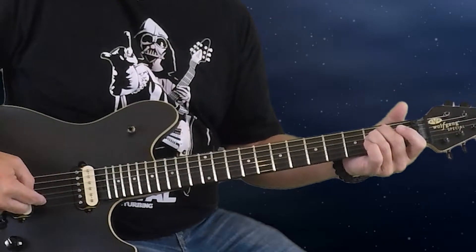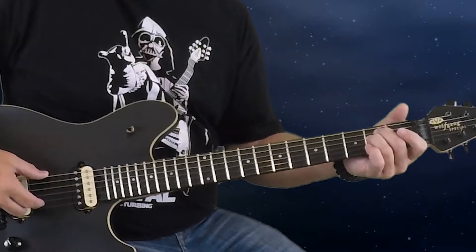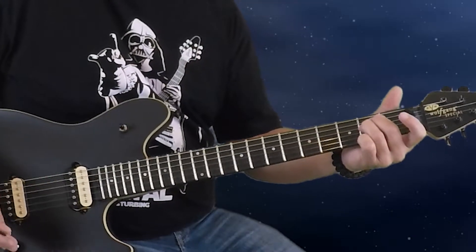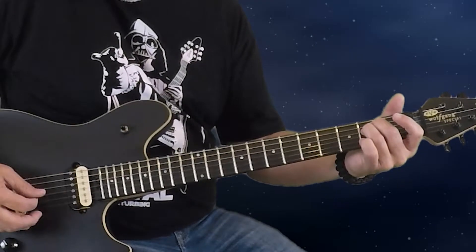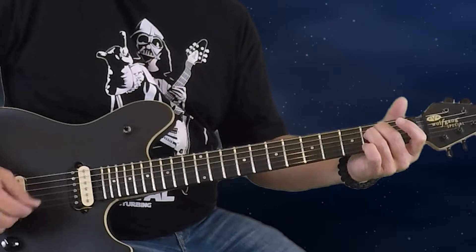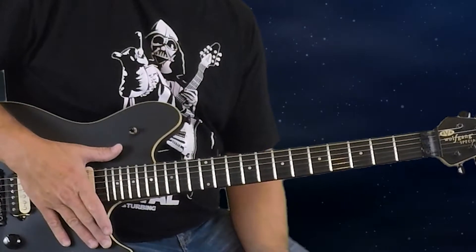The first chord I'm playing is an E minor. I'm playing from the second string all the way to the sixth string — everything's open except the second fret of the fourth and fifth strings. That makes your E minor chord: open, second fret, second fret, open, open. I'm not really using the first string.